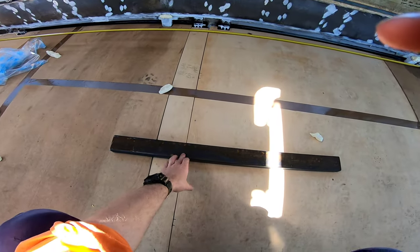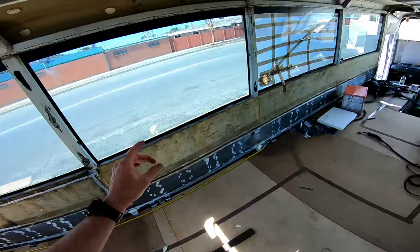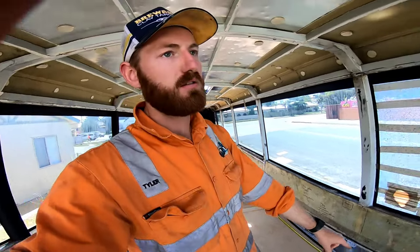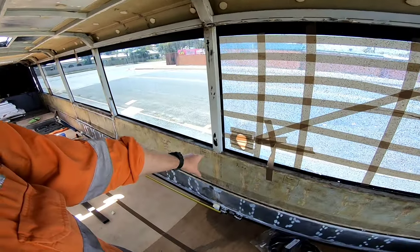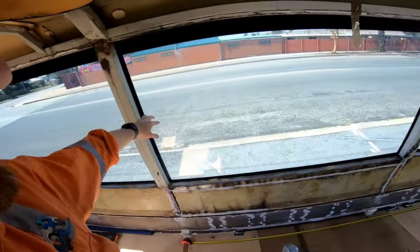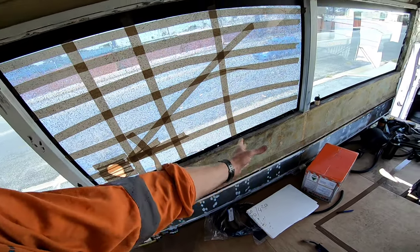I've got this left over from doing the floor frame, and we are eventually going to have some awnings on this side. The ones I looked at are pretty cheap — they're three and a half meters long, which would go from pretty much the door back to here, and then another one going back to this window here, which will cover all three bays underneath for when you're outside, because we'll have a pull-out barbecue area on this first bay.